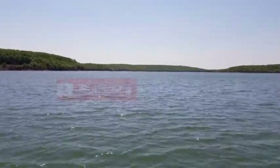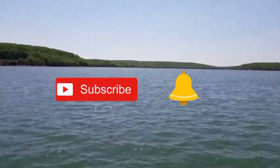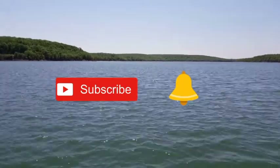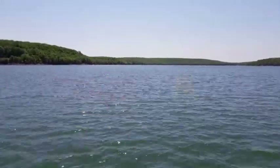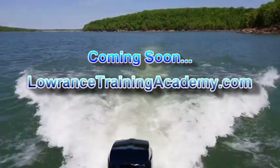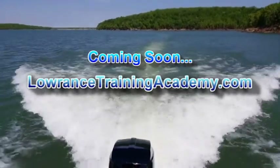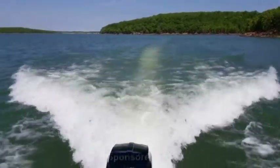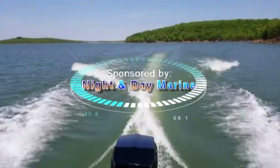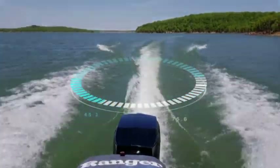If you enjoyed this video, please like it below and hit the subscribe button and the little bell — this will allow you to get notifications every time I release a new training video for your favorite Lowrance product. Also, we will have our very own website pretty soon: LowranceTrainingAcademy.com, which is going to have even more in-depth comprehensive training videos. And don't forget, when you watch videos from Lowrance Training Academy, the difference is night and day. I'll see you all next time.